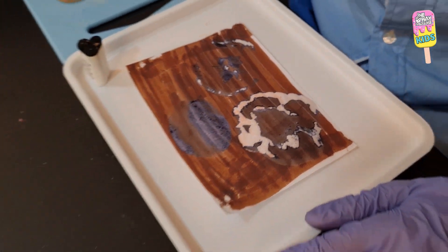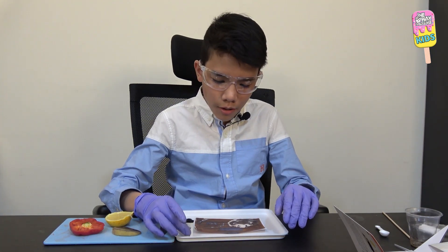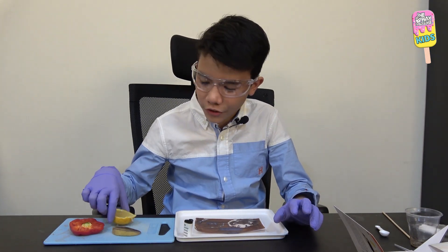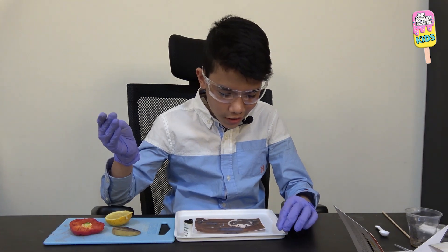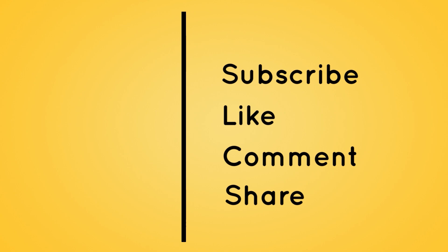That's it for this video. It worked — not perfectly, but well enough, alhamdulillah. I'll catch you guys in the next video inshallah. As-salamu alaykum wa rahmatullahi wa barakatuh. Thanks for watching — subscribe, click the notification bell, like, comment, and share with friends and family.